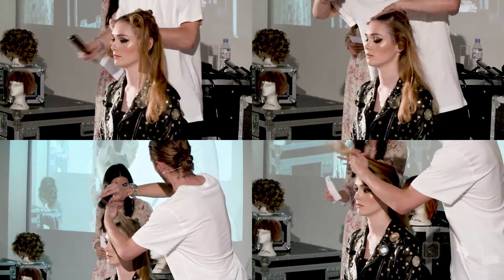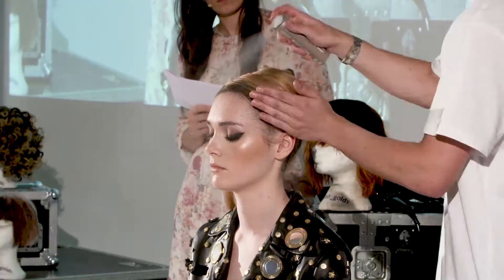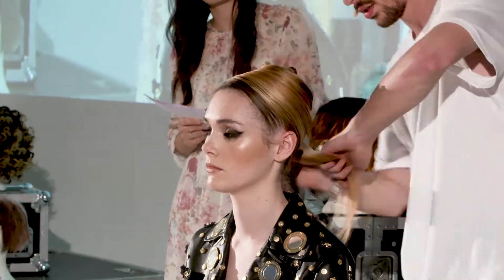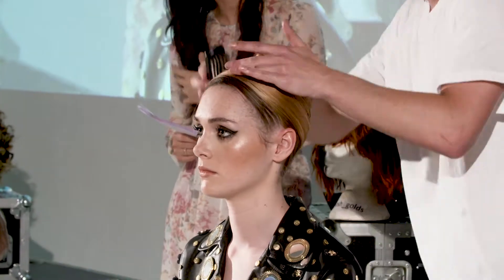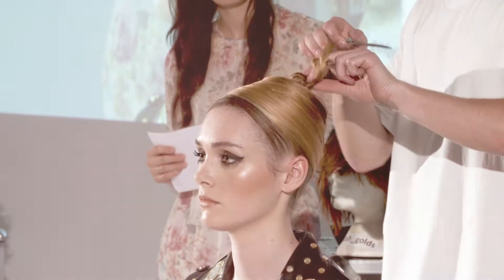We do now kind of do less and less just armies of girls with the same looks walking down the catwalk. A lot of it now is quite bespoke. So I think maybe having bespoke wigs for people — I know that Balmain did the big hair swap and they had dark with light, so it's starting to come through. I think for me it's just showing an individuality.